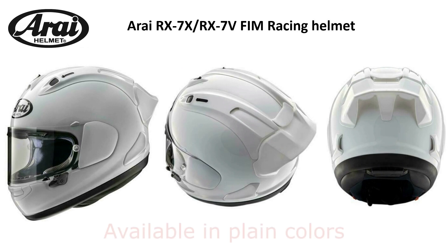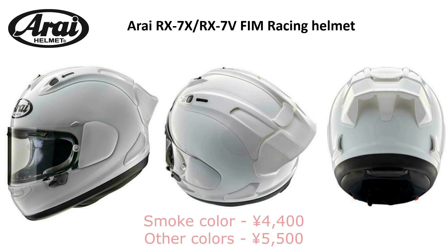RF also added the diffuser to the plain coloured helmets, calling them the RX-7X FIM racing helmets. So you can get it all in one if you need to. In terms of pricing in Japan, the smoke version is 4400 Japanese yen and the other colours are costed at 5500 Japanese yen.